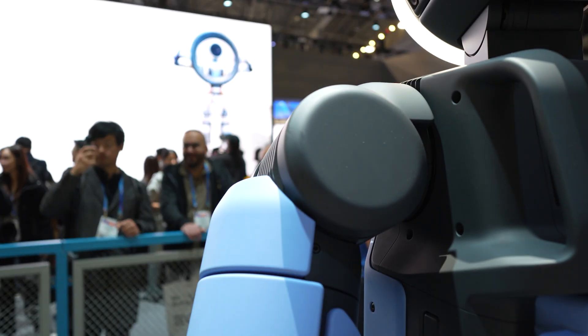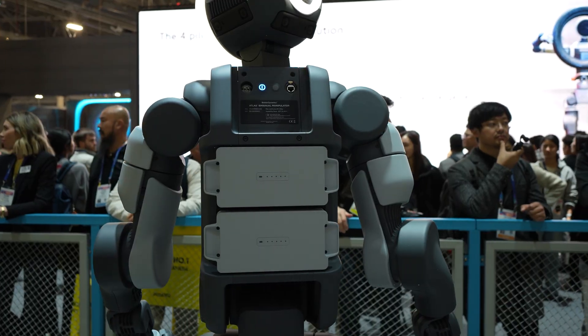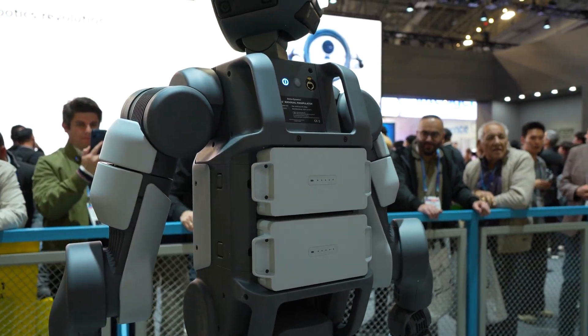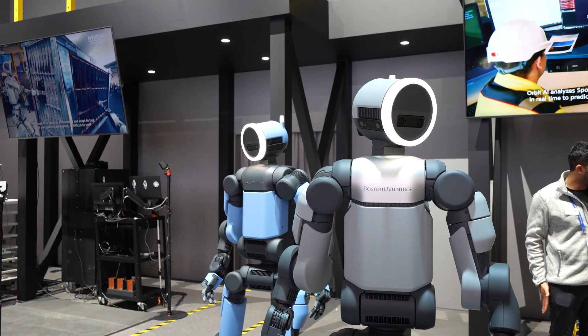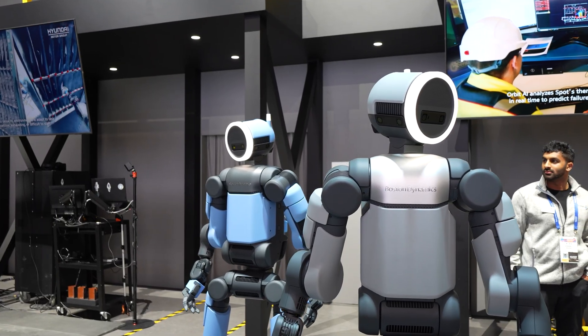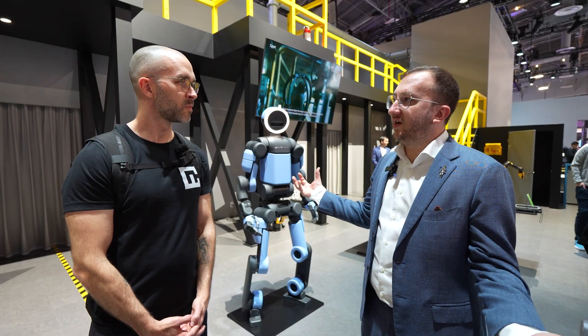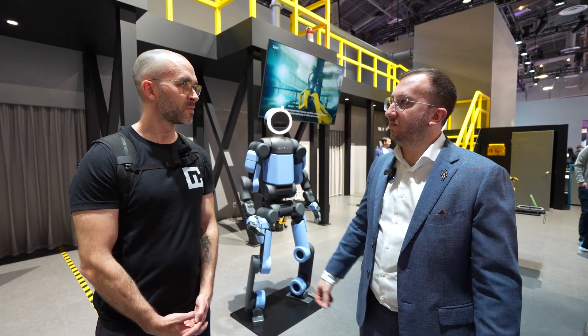Atlas has joints that can spin all the way around, so we're inspired by the human form but not limited by it. That means Atlas can move faster than a person through different tasks, much more ergonomically. It also helps the robot be a lot more reliable — we don't have any cables flapping around or bending. Everything's integrated into these joints that can move in really incredible ways.